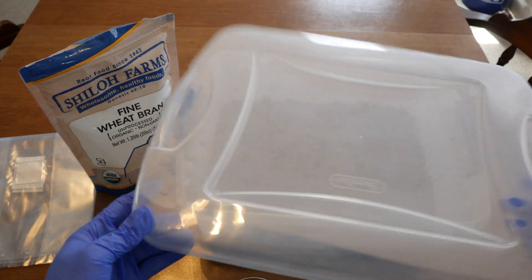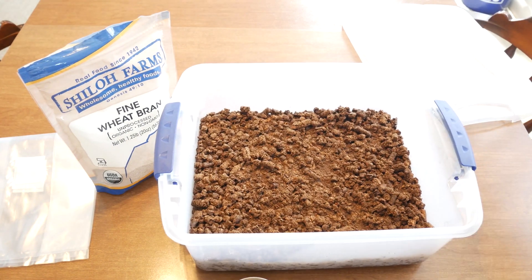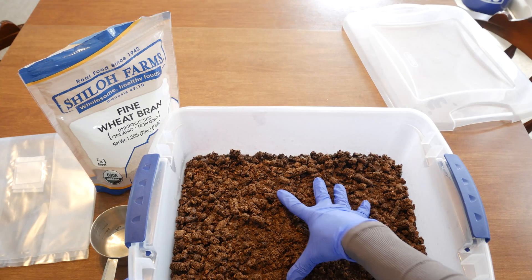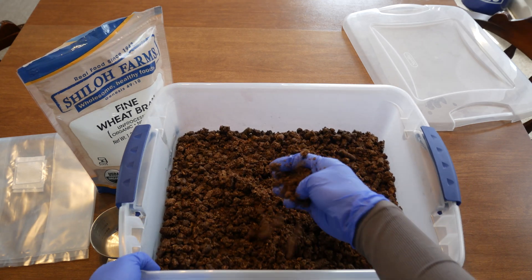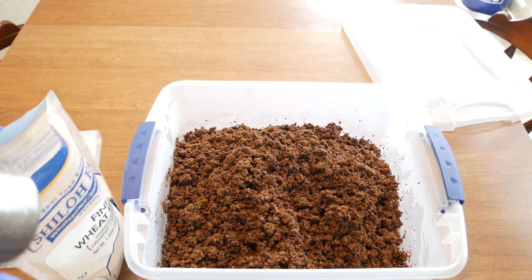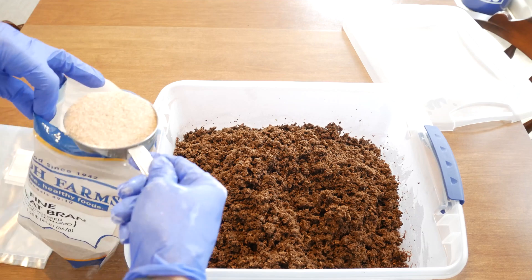After 30 minutes of soaking, your pellets are going to look something like this. What I'm doing here is just breaking apart the pellets so that they're in a much more finer state — that'll make mixing in the wheat bran a lot easier. Now that I've broken apart the pellets, I'm going to add in my wheat bran.